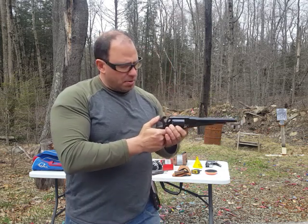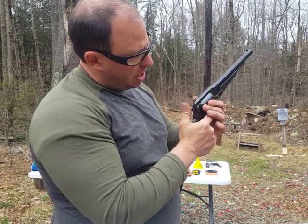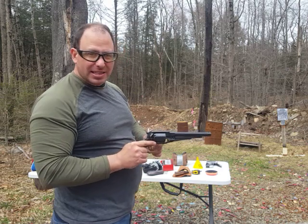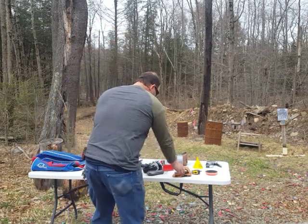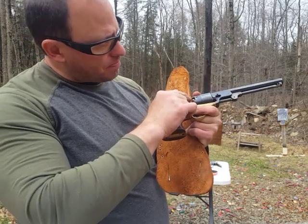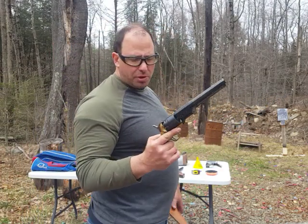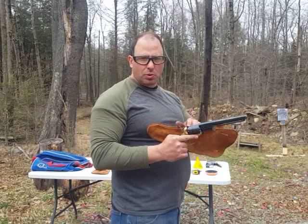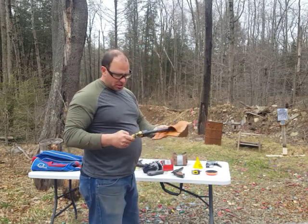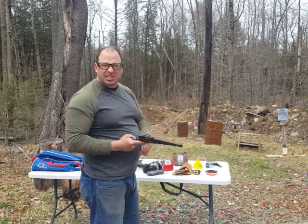Now with the 1858, basically what I do is go to full cock and then decock it. It has these notches between the caps and you rest the hammer between the caps. So you can carry the 1858 with all six rounds loaded because it has that notch. With the 1851 Colt design, it doesn't have those notches — it does have a little spike that sticks out to rest between the notches, but I don't trust that. If I was going to carry the 1851, I would carry it on an empty chamber — loading only five rounds and resting the hammer on the empty chamber.